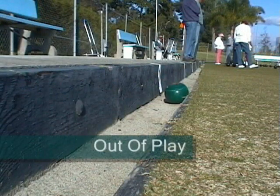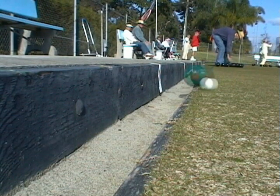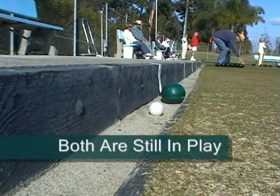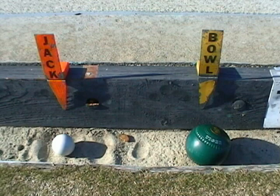If a bowl goes into the ditch, it's out of play, unless it first touches the jack. And if that's the case, they're both still in play. Both are marked for the players to see.